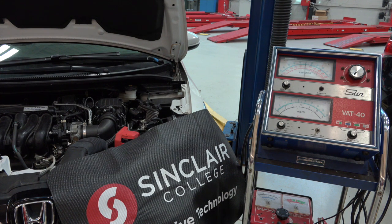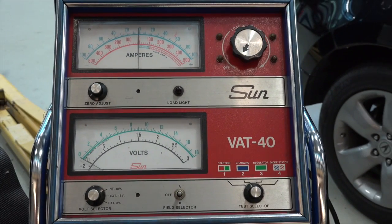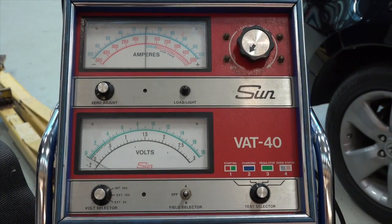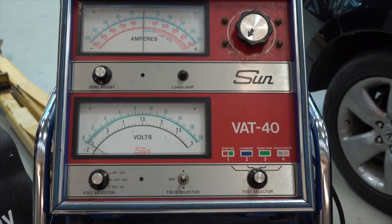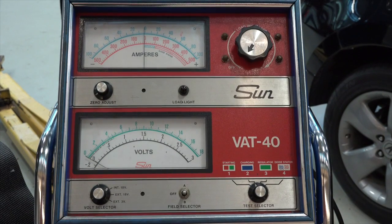The battery is located right here — a teeny little thing on this lovely Fit. Let's take a look at the tester. Here's the old SunVat machine. It's got volts and amps. When we do our battery load test, we're going to make sure that the dials are in the proper places.